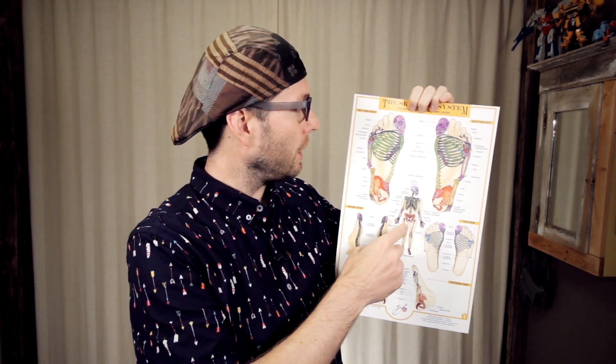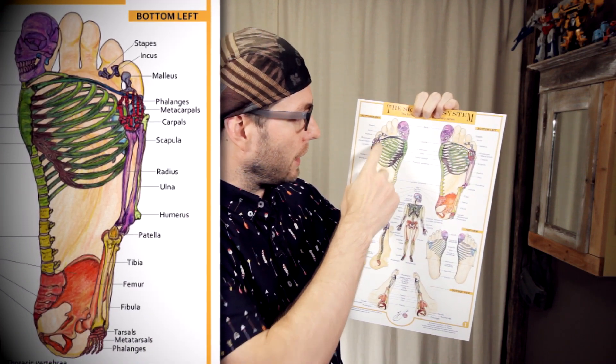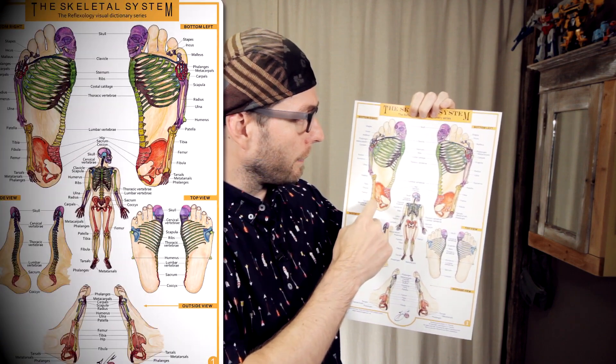As I was doing my investigation and research, I noticed that there were a whole bunch of different placements for the arms and the legs. For example, this chart here is what I finally decided on — the arms up the side here, you can see the hand, and the legs on the side here.